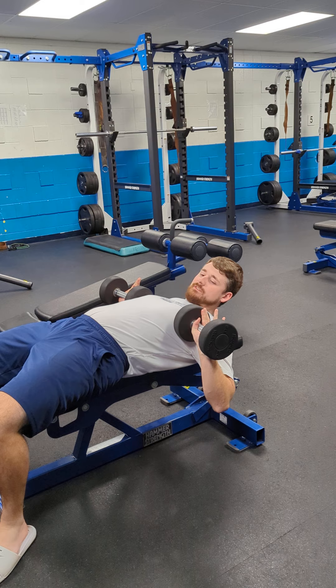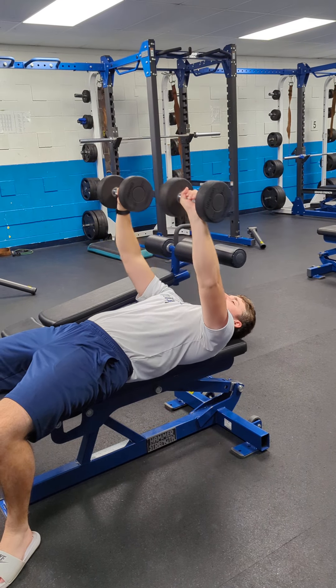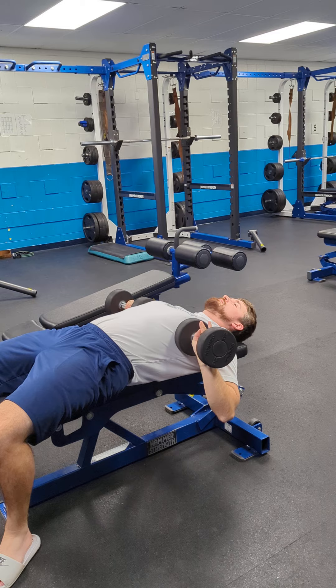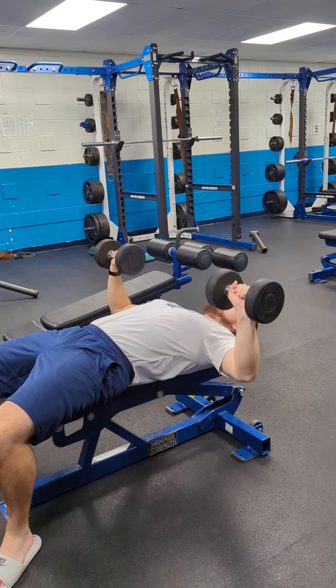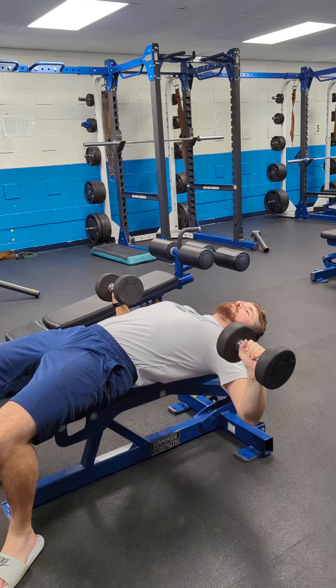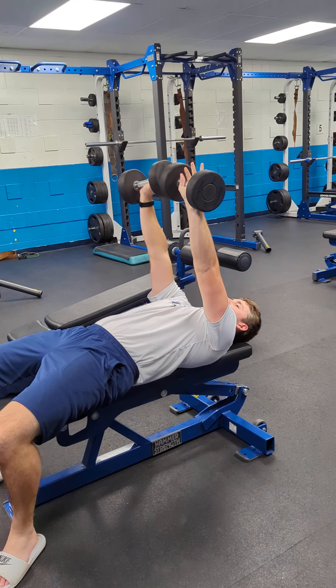Dumbbell bench press. Out to the side of your chest, come up, touch the inside of the weights, then come back down controlled. 3 by 12. Do not let it come out wide — you're going to end up tearing your chest muscles. Come right tight down to your body.